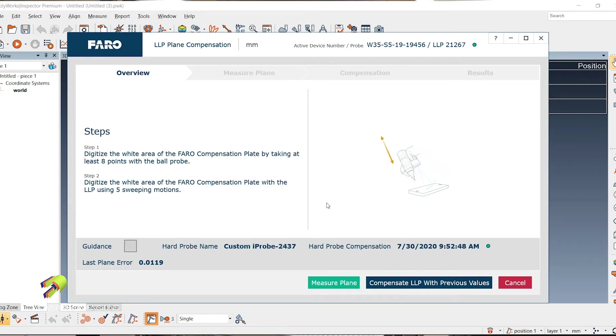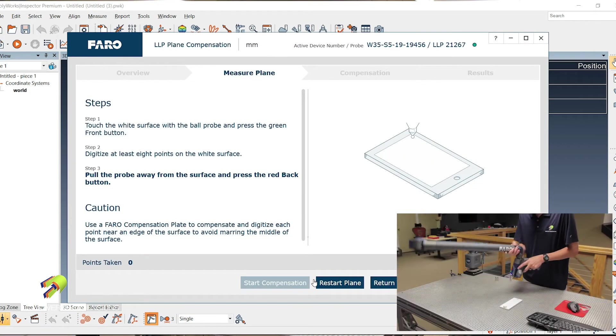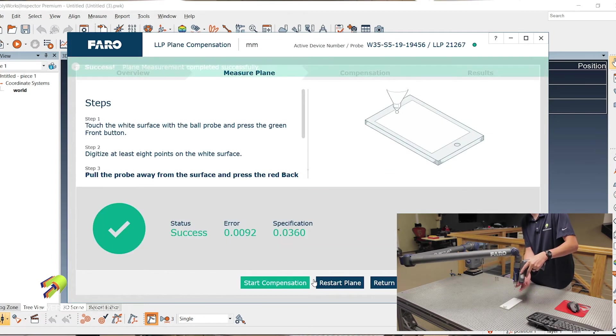For the plane compensation, we've got to click Measure Plane. For this I like to take 10 points: one in the middle, four down the side, one in the middle on the top, and then four more down the left side, and compensate.